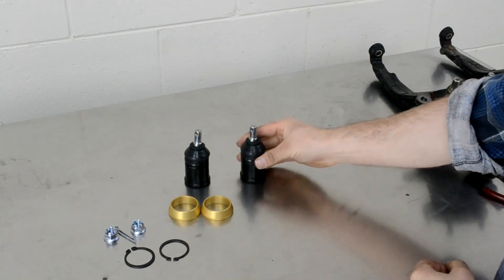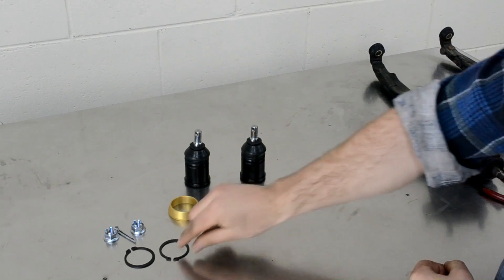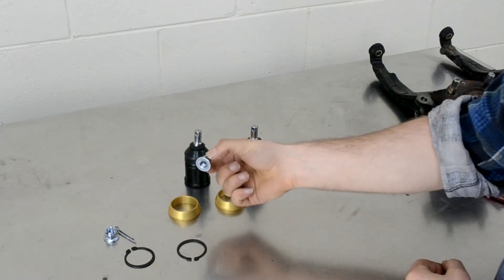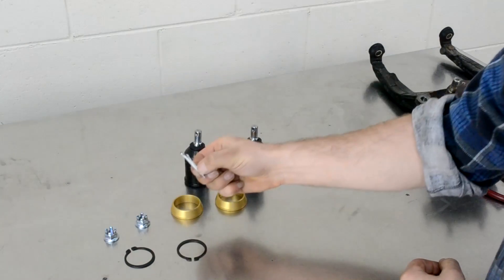Here we have the honed extended ball joints, support sleeve, external circlip, OEM castle nut and split pin.